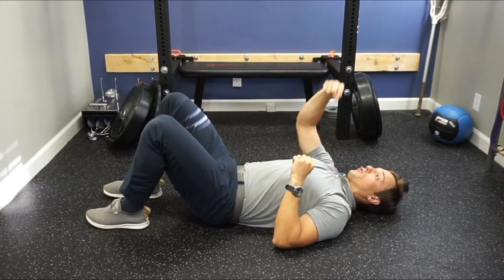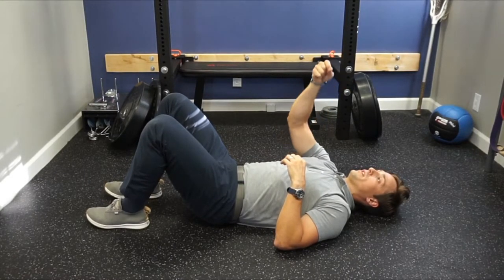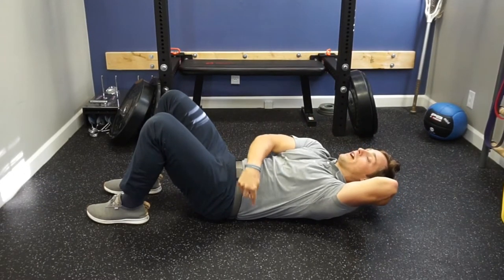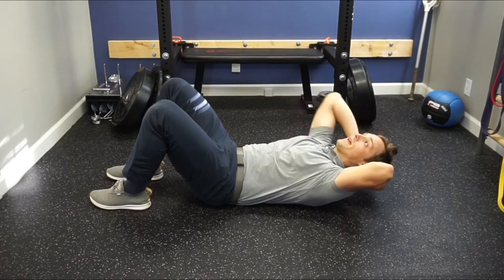Imagine there's a string attached from your chest to the ceiling. Think of that string being pulled up toward the ceiling. I'm simply lifting here without bending the low back, and I'm still getting the shakes and feeling that burn at the core.